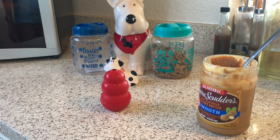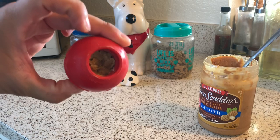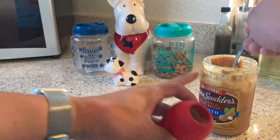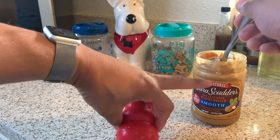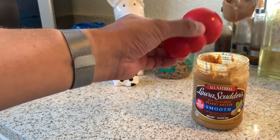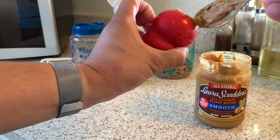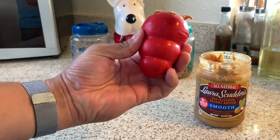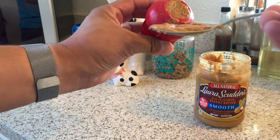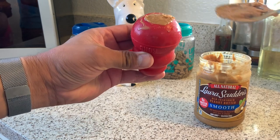Alright guys, now this is completely frozen — it took about maybe two hours. You can see it's hardened inside. So now we're almost ready. We're gonna fill this gap with the peanut butter. This is the same peanut butter I used in my last video, so if you haven't seen that, check it out. Okay, peanut butter is gonna go in here — not too much, just enough for Roxy to get going. It's like the appetizer for her, right before she gets to the real food. There we go. Perfect.